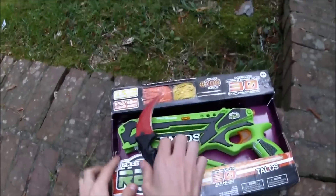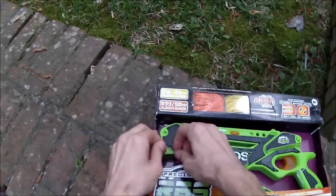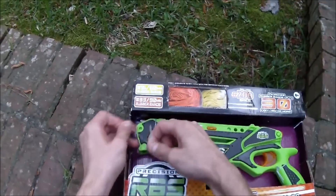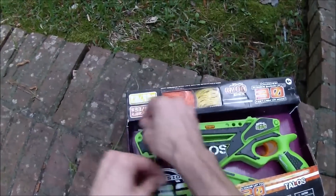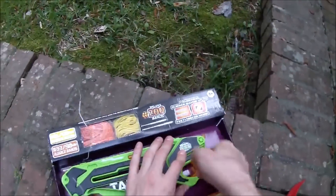Hey guys, it's Drek, and we are here for a premiere review of the Precision RBS Talos. Now this should be coming to store soon, but I made friends with the creator Ben at Toy Fair, and so I have an early model here to kind of show you and talk about.